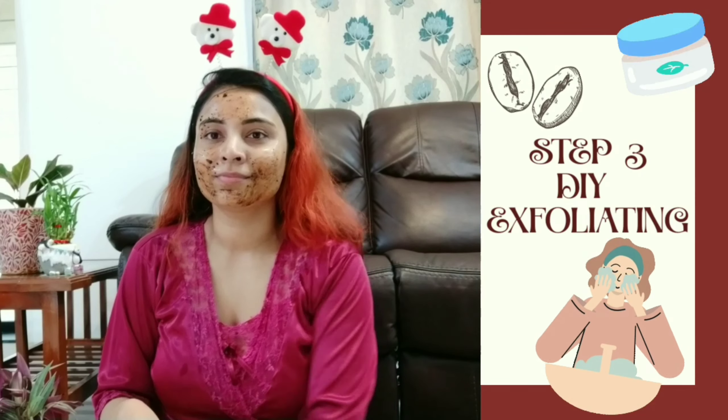Massage your skin gently with the DIY exfoliator. Massaging your face is really good for your facial skin because it will increase blood circulation and give you a healthy glow.